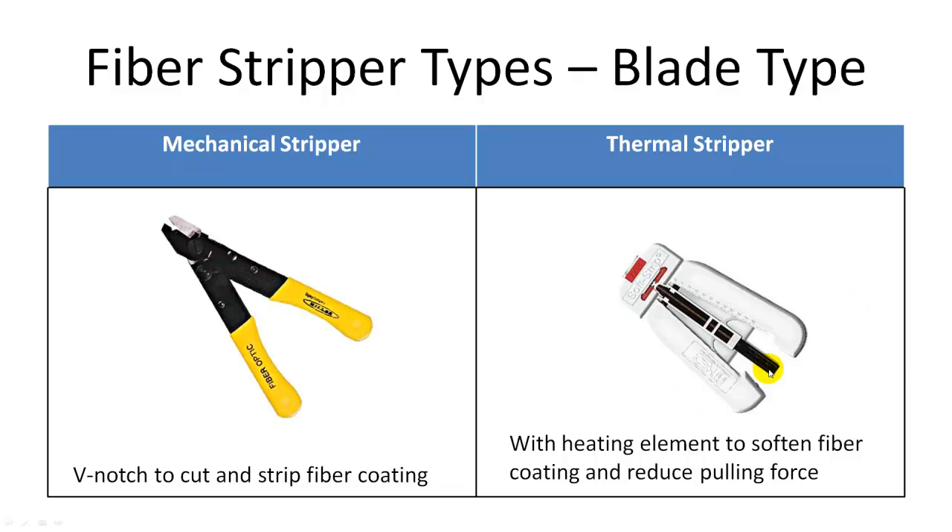Thermal strippers also use blades for removing the buffer, but they also have a heating element operated by batteries. The fiber buffer or coating is first heated and softened and then removed. This significantly reduces the pulling force needed to remove the coating and the chance to damage the fiber.